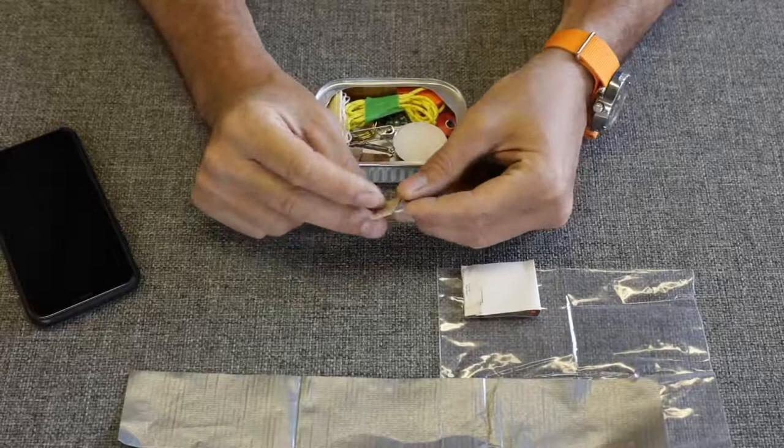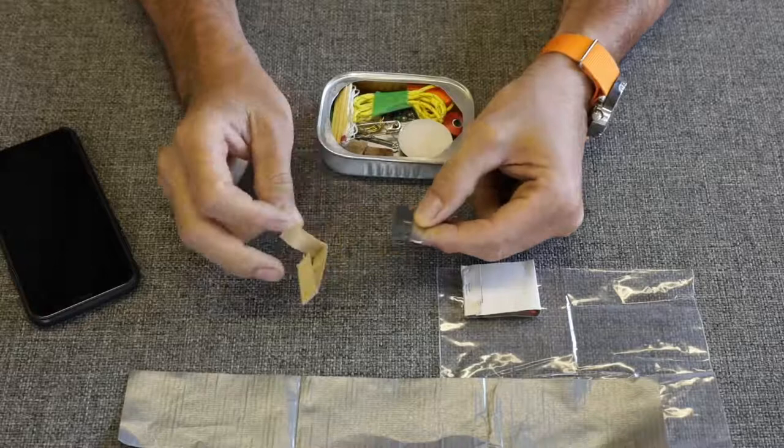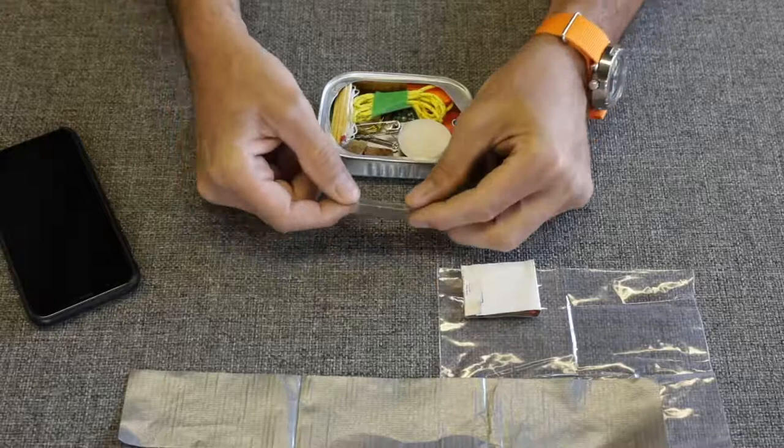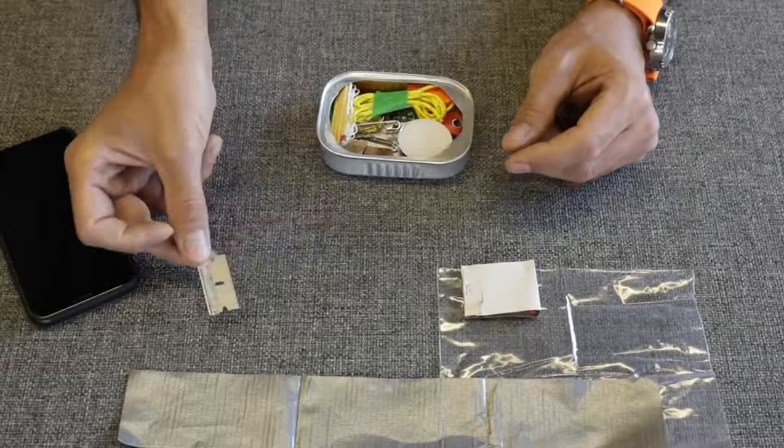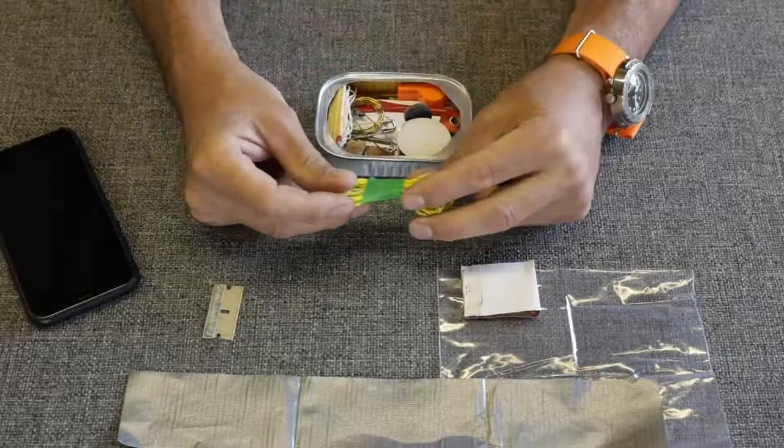We have a razor blade. If you don't have a knife and you need to cut something, maybe do some first aid or dig something out — pound for pound, it's hard to beat the capability of a razor blade for a bazillion different reasons. I actually one time cleaned a fish with a razor blade. It's totally possible.